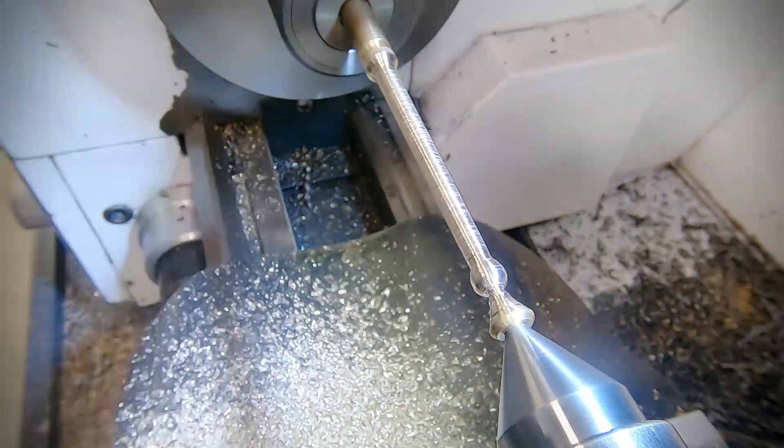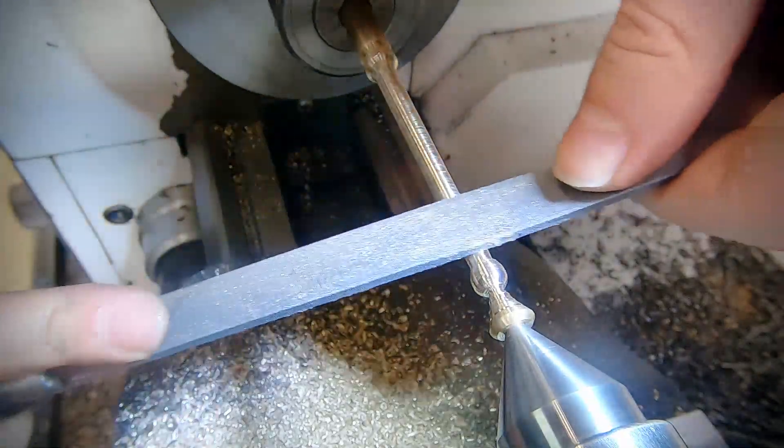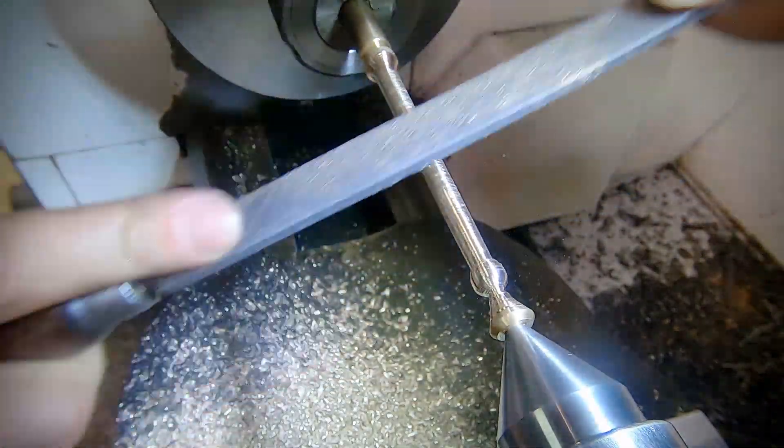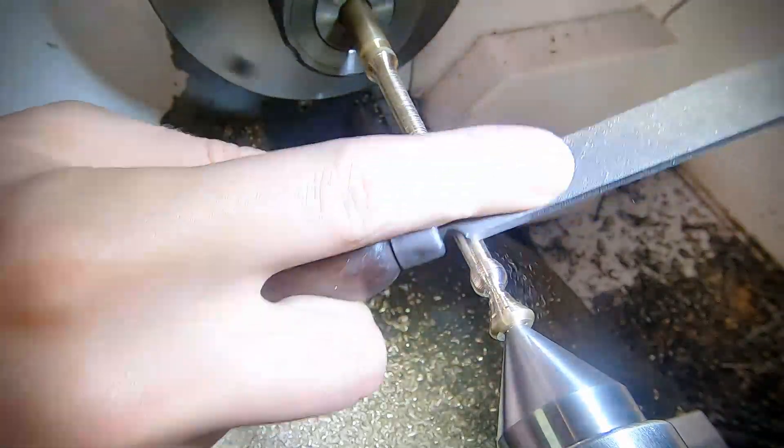The next step is to break out the file. This is used to clean up the surface finish of the taper. Key safety considerations here: the lathe file should have a handle on it, and you should also hold the nose.